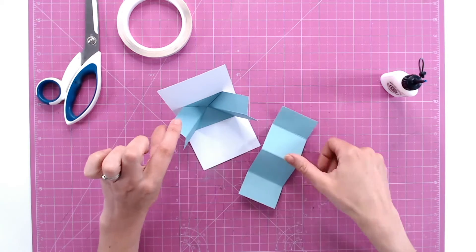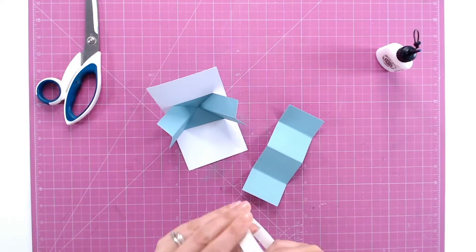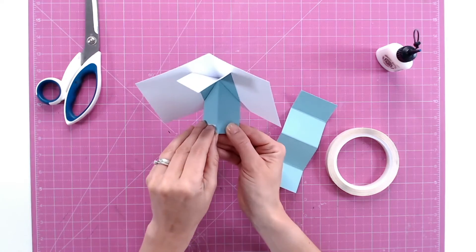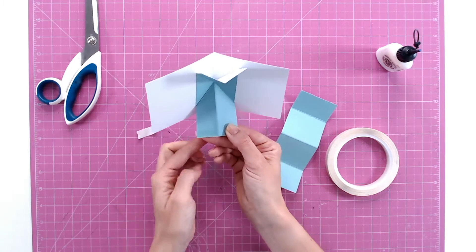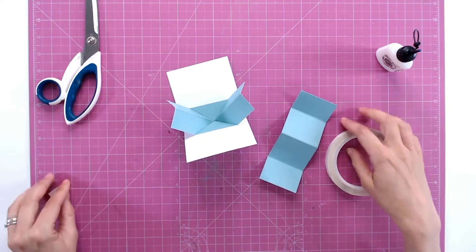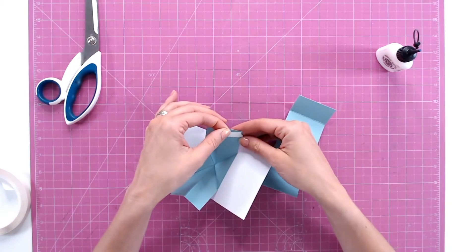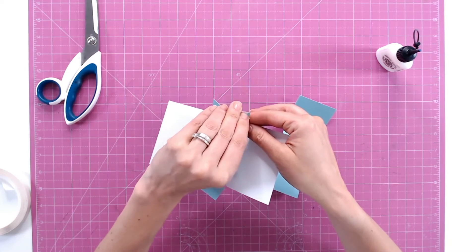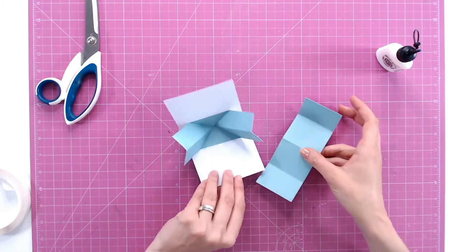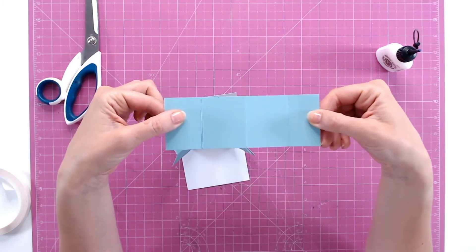There are two places I'm going to adhere the twist panel — on this corner and on this corner. I'm going to use tape here — just a little bit on this corner, making sure you're not going over this score line. Then the same on the opposite corner. It's a good idea with any new mechanism to have a go with plain cardstock first, just so you understand exactly where the glue goes, and then once you've mastered it you can do it with your nicer patterned papers and stronger cardstock.